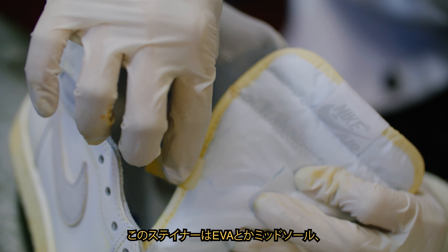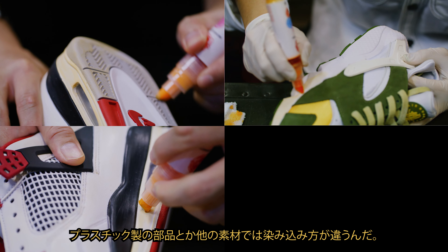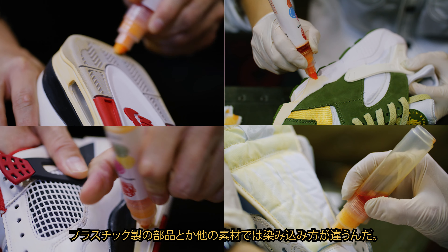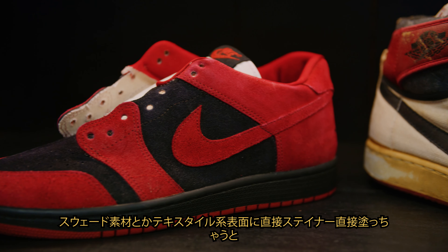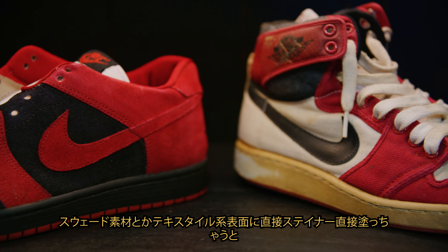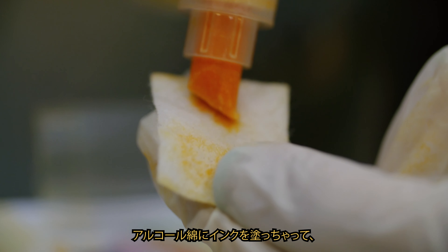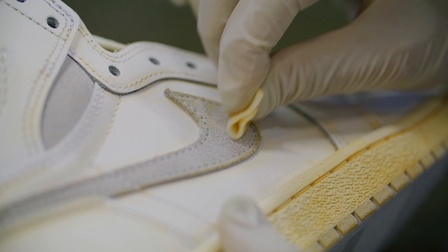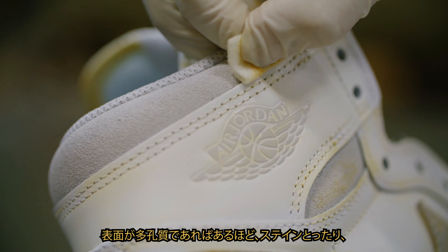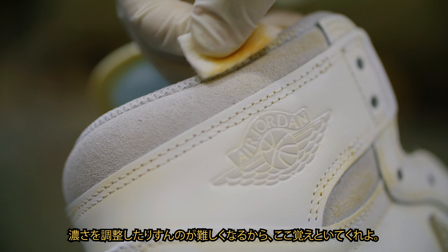The stainer adheres differently on materials like EVA, rubber midsoles, plastic components or nylon tongues. For more porous surfaces like suede or textile, the stainer might be too intense when applied directly. We advise you to transfer some ink onto an alcohol swab and dab onto the surface. Remember, the more porous the surface, the harder it is to remove or adjust the stain intensity.